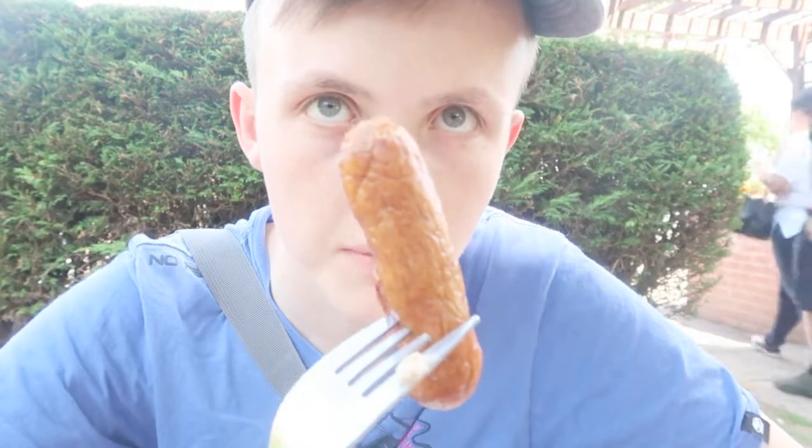Now for the sausage. The skin is a bit tough, but that's what to be expected from a sausage. I have to say I commend the sausages as well — I'm loving these. This is a brilliant dish.